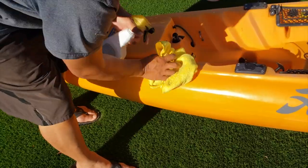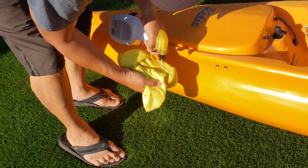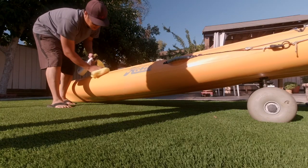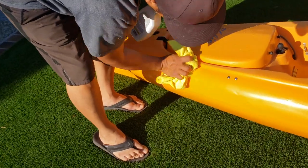I did a final wipe down of my kayak with 303 UV Marine Protection Spray. The 303 acts like an Armor All and brings back a lot of the shine of the kayak, and will help protect it against the harmful UV rays of the sun.